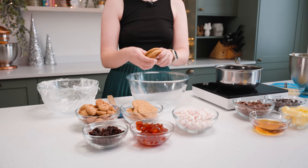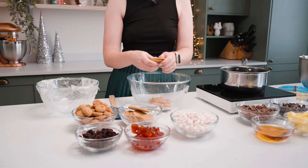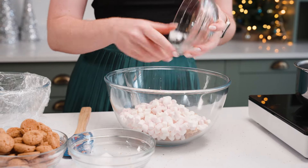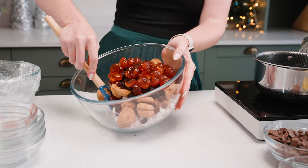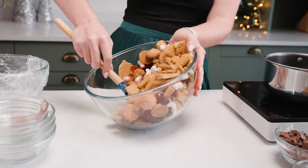I'm going to start by prepping the insides first and just break my biscuits into my bowl. Then I'm going to add my mini marshmallows, the amaretti biscuits, the raisins, and then the glacé cherries, and mix these so everything is evenly distributed before we add the chocolate mix.